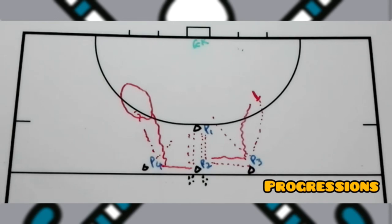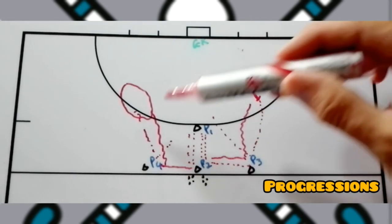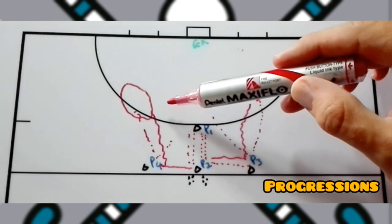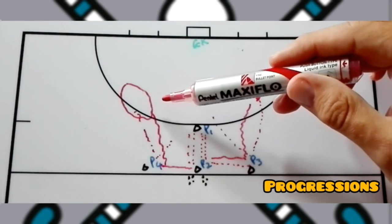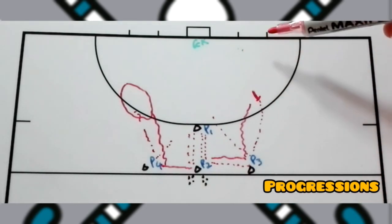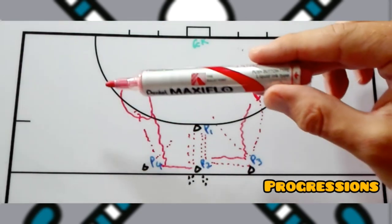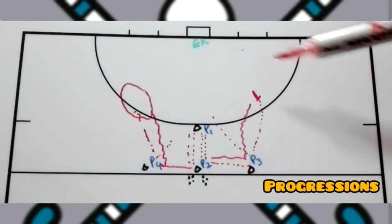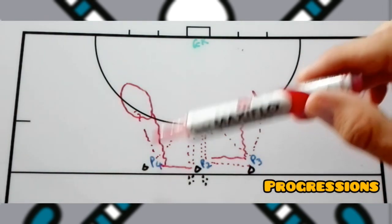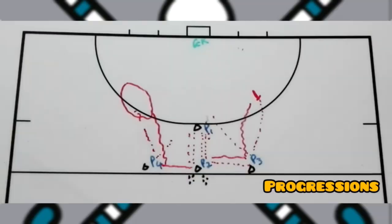As a progression, after player one and player three take a shot, you as a coach can throw in another ball and they play a live 1v1 — whoever gets the ball first. If the attacker gets it, they attack toward goal. If the defender gets the ball inside the circle, they dribble over the five-meter dotted line; if outside the 25-yard area, they dribble over the 25-yard line. The game ends when a goal is scored or the ball goes out of play.